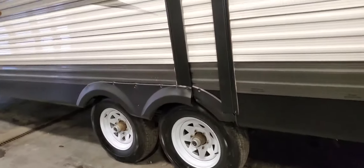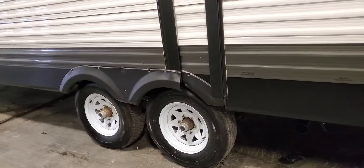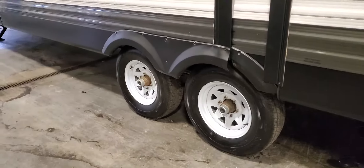All your wheels have already been repacked, so you don't have to worry about grease fittings or anything like that. The brakes were checked and they're good.